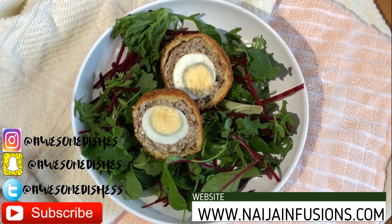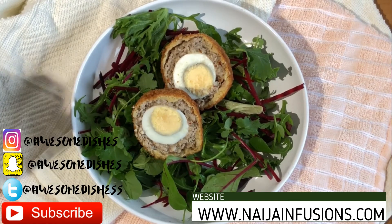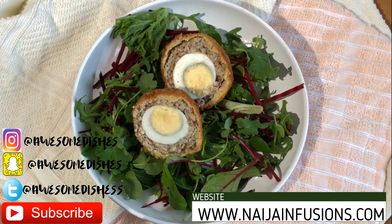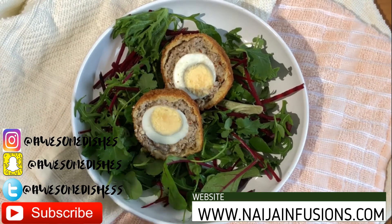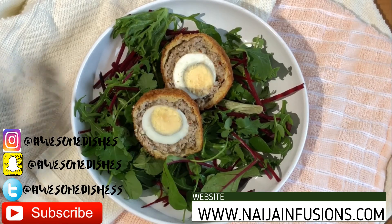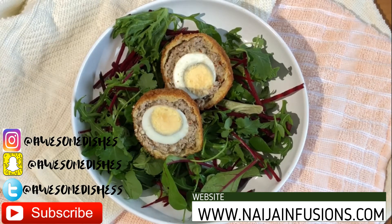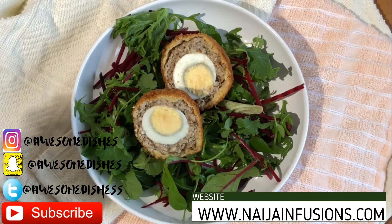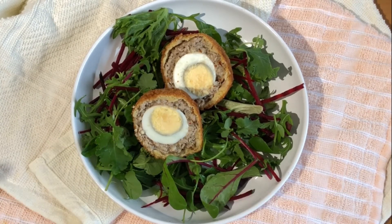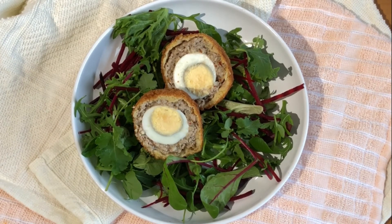Remember there's a difference between homemade and shop-bought — when you're doing it at home, you know what's going into your food and you can improvise, add more spices if you need to. This is just basic instructions. Feel free to add more seasoning to your pork. Drop a comment, remember to subscribe, tell a friend. We're always here for you — nigerinfusions.com, info@nigerinfusions.com, Instagram: Awesome Dishes. Thank you so much for watching, God bless you and see you next time, bye!